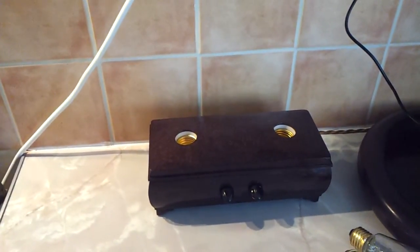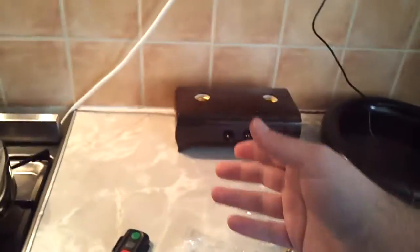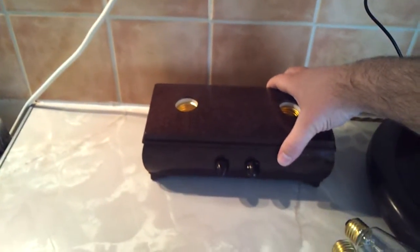I didn't know these things existed. Previously, obviously, for motion sensing you'd use something like a passive infrared sensor, which requires a little window. But obviously radar can sense from being completely enclosed, so that appealed to me straight away. I didn't even know they existed. I got it from China, some Chinese eBay seller.